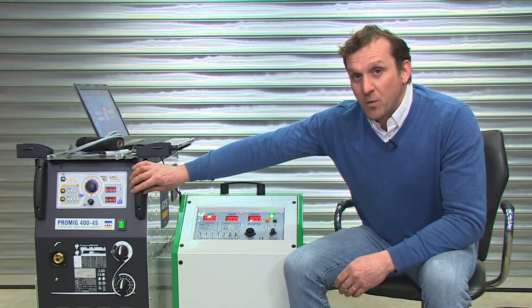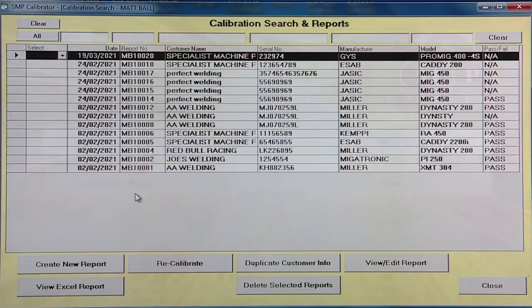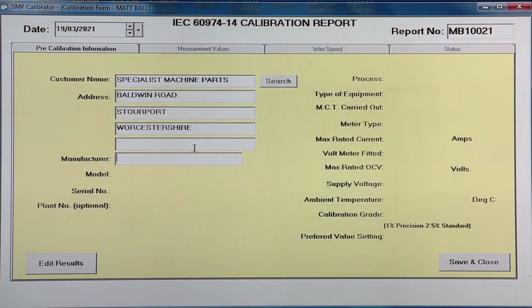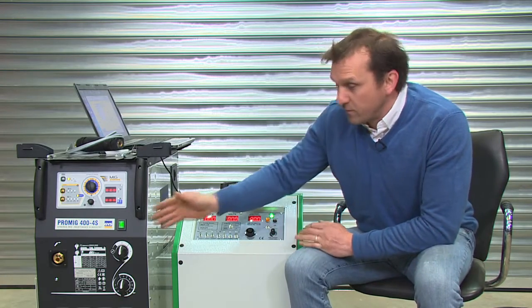In this video we're going to carry out a calibration to this GYS stepmig. This has got amps, volts and wire speed, so as before we'll open a calibration form. We're going to create new and we can use the search engine to find a customer we've already used. Then we're going to enter the manufacturer GYS, then the model, a ProMig 400-4S, and then the serial number which we'll get from the data plate.